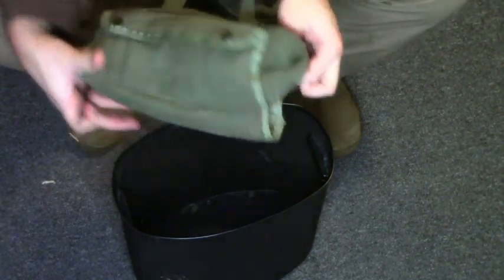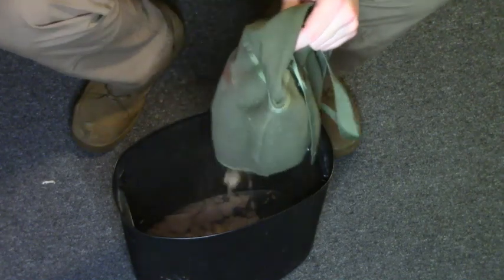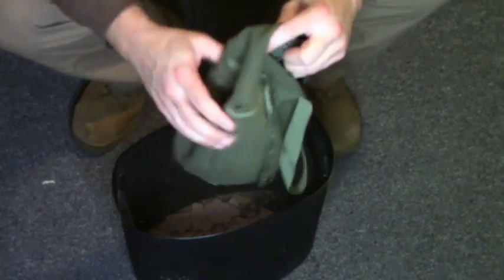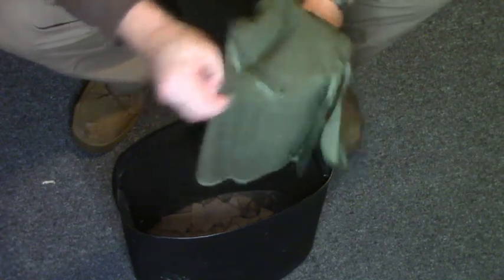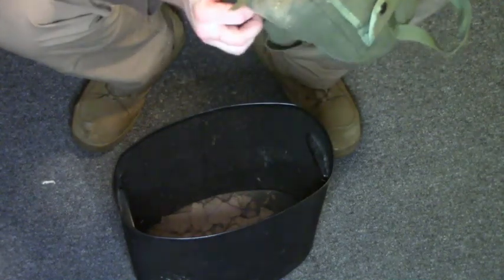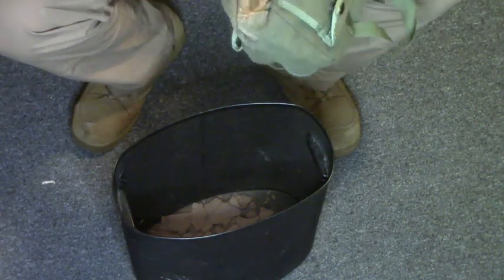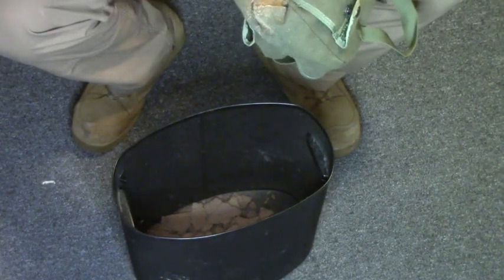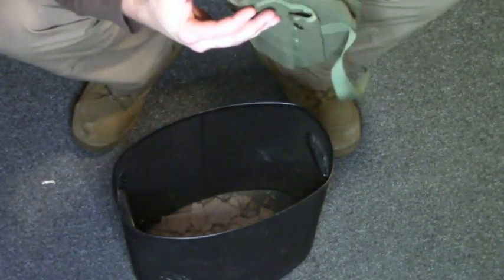Yeah, look at all that down there — all that junk. That's what I want to get out of there. It's dusty. I could clean that up with the vacuum cleaner. I actually know that I do care enough to.